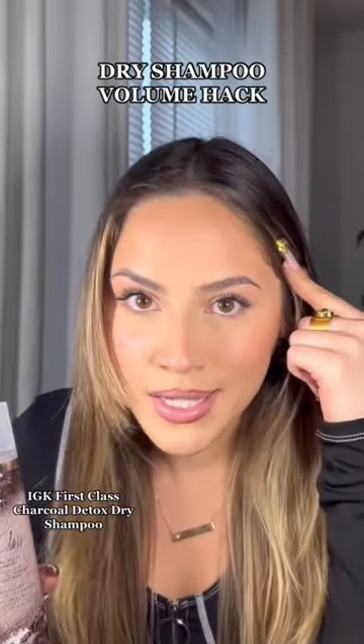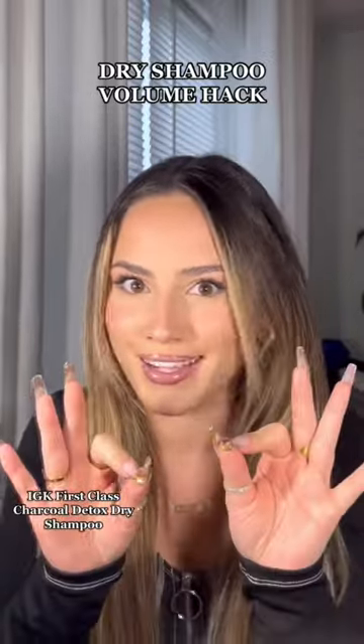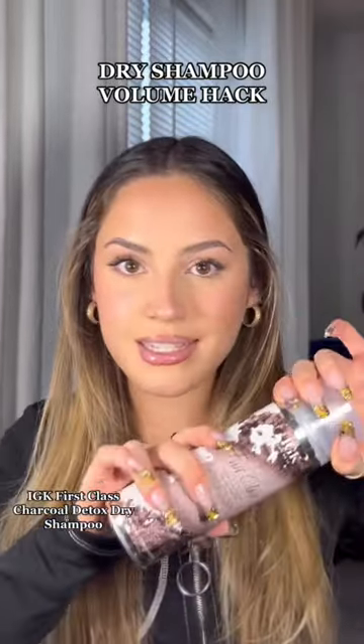Let me put you on to a quick fix on how I go from this to this using dry shampoo. I've been out all day but we're getting ready to go out now, so this is the perfect time to show you guys my little hack. Enter star of the show — IGK's dry shampoo. This is their First Class Charcoal Detox and I'm obsessed.